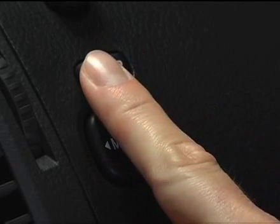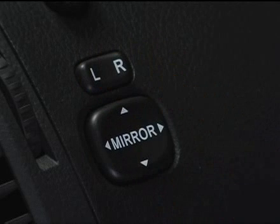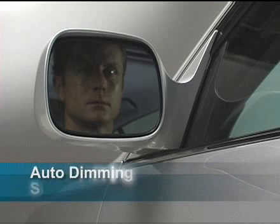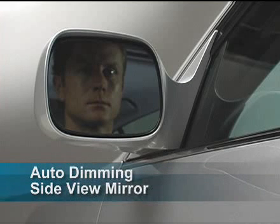Place the master switch in the center position when you've finished adjusting the mirrors to avoid inadvertently changing the mirror position while driving. For improved visibility and safety, the driver's side features an auto-dimming rearview mirror that helps reduce the glare from the headlights of a vehicle traveling behind you.